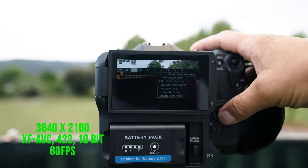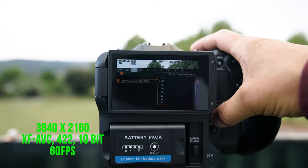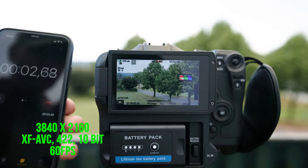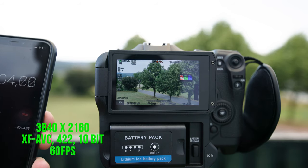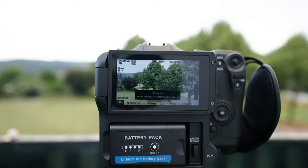The next format is XF AVC in slow and fast motion. Let's put 60 FPS. Less than 10 seconds and it went into the buffer.